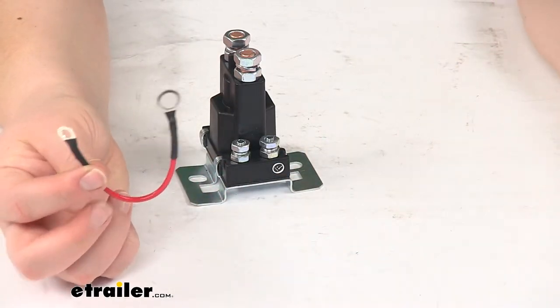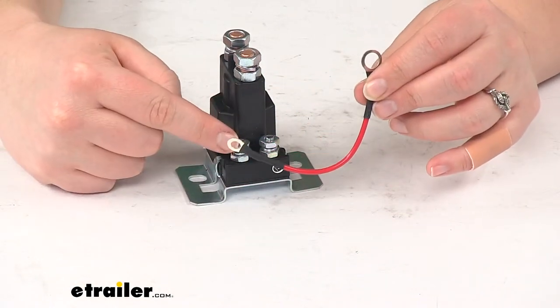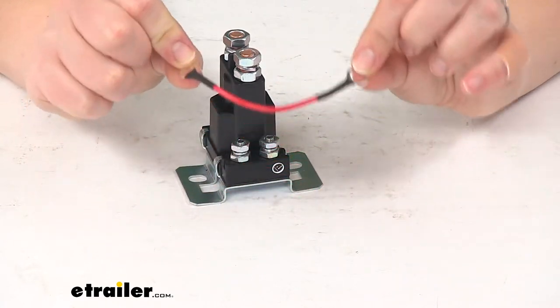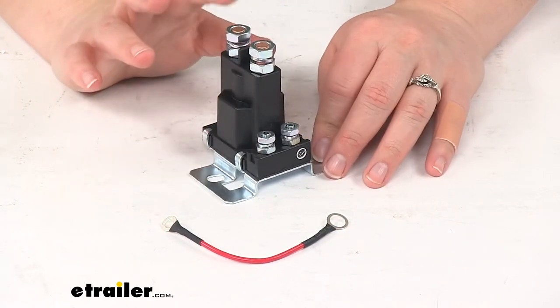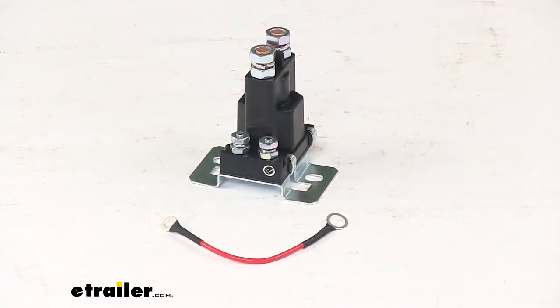If you do need to use the jumper wire, the smaller end will go on the bottom and the larger ring terminal will go up to the top. But again, you might not need this for your setup. Basically you're just going to replace your old solenoid with the new one exactly how the old one was set up. And that's going to do it for our look at the replacement motor solenoid with 100 amp continuous duty for Fisher Snow Plow.